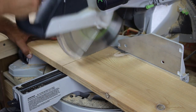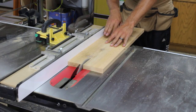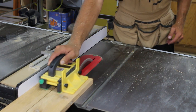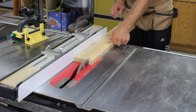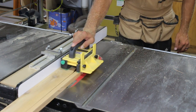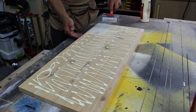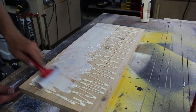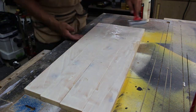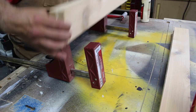Next we need to make the stretchers to connect the posts together. I am using a standard 1x8 cedar board from the big box store. I cut them 3 inches over what my final dimensions require and then glue them together. I apply glue to both sides of the glue-up and use 5 clamps to apply even pressure. In order to save time and clamps I put two stretchers in one set of clamps.